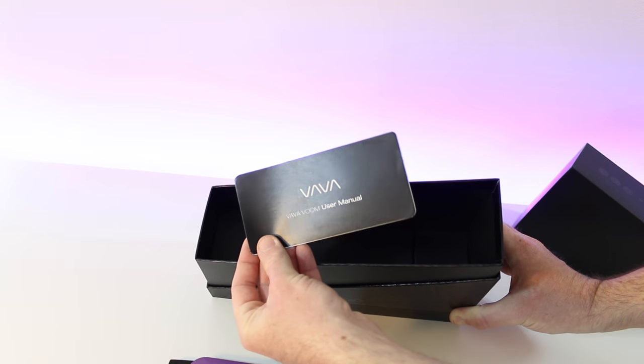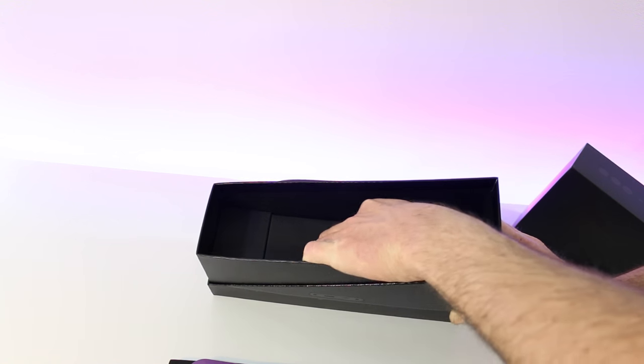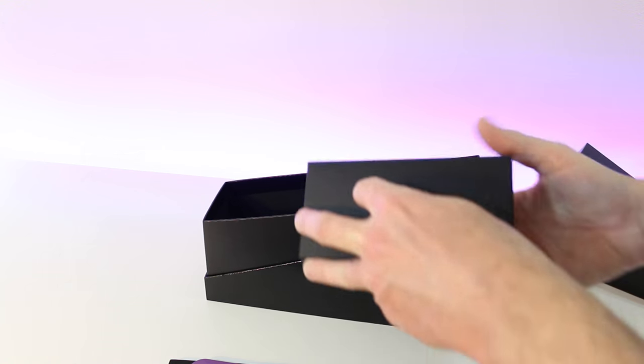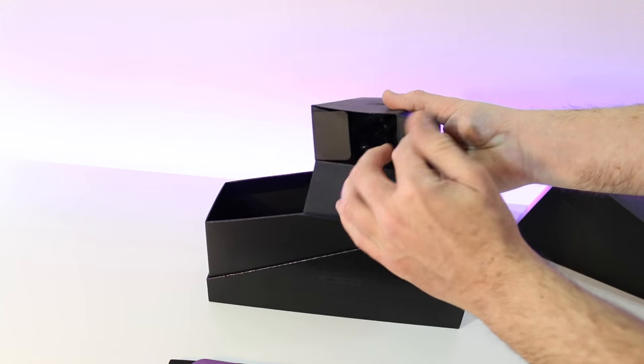We've also got a user manual, so we'll hang on to that — it's got all the information we'll need to get this set up. During this video we're going to do a setup, give you an audio test, and show you some practical applications for the Vava Voom wireless Bluetooth speaker.